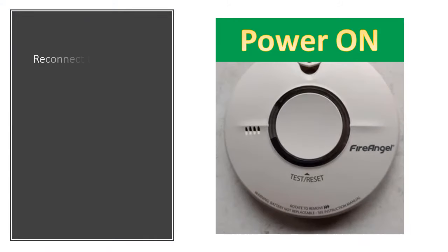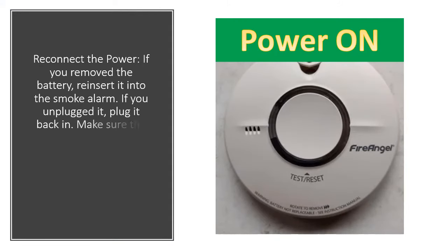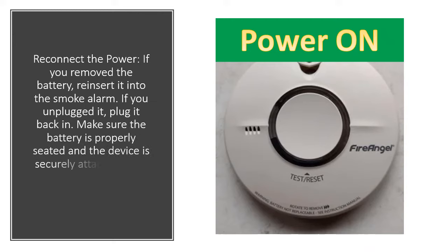Reconnect the power. If you removed the battery, reinsert it into the smoke alarm. If you unplugged it, plug it back in. Make sure the battery is properly seated and the device is securely attached to its mounting bracket.